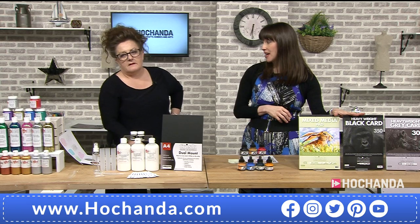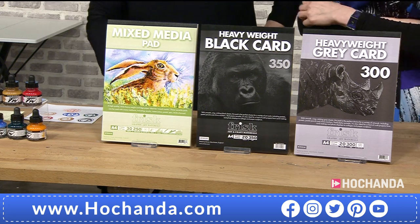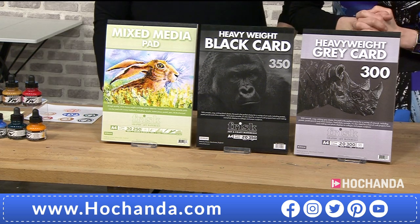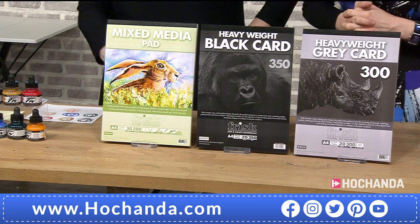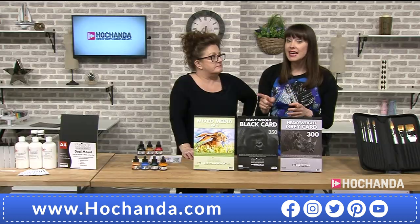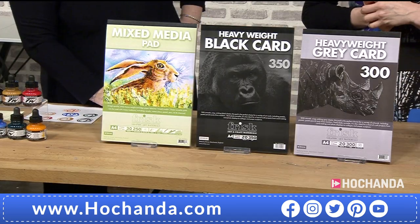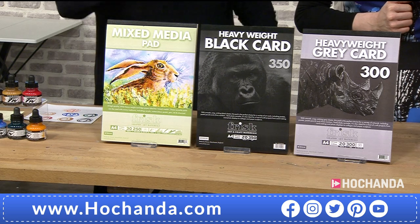These paper pads are absolutely flying. I stand by that — I seriously did not know they were that price for the set. I was thinking they were that price for one, because you would think that — such good quality. Heavyweight cards. Three quarters of the stock has gone in half an hour, so I doubt they'll be here tomorrow. You've got your mixed media pad, the black paper pad, and your heavyweight grey card. This one has got such a beautiful matte finish to it, and this grey is beautiful. £14.49, item 510743.